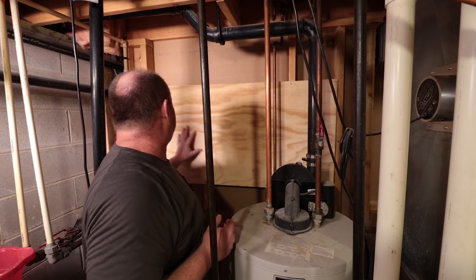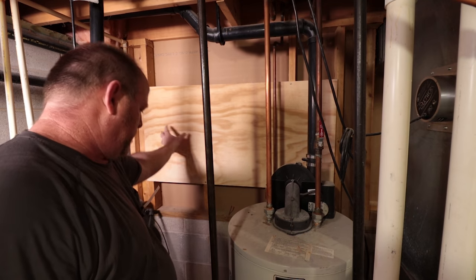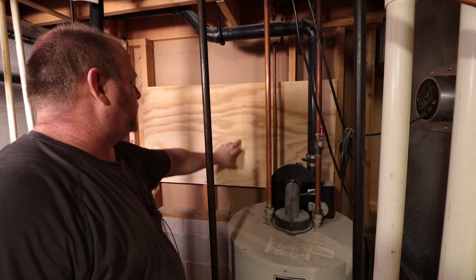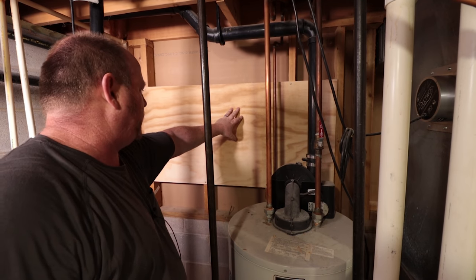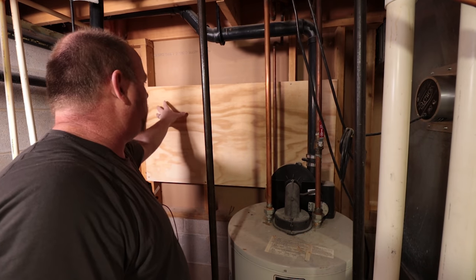I got the plywood installed and my idea is to put the RO system kind of somewhere right here. I've also got a pump that I'm going to add to it, so I'm going to go ahead and get the RO system up on the wall.